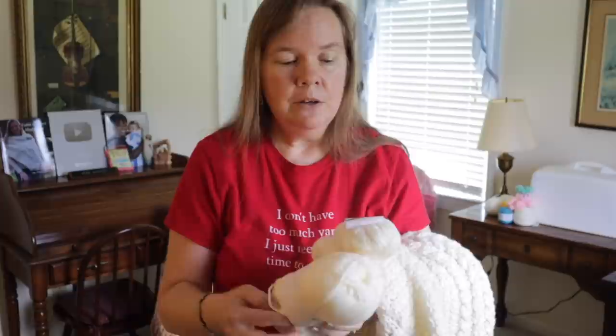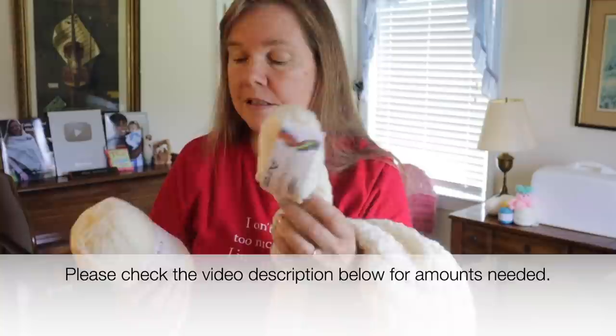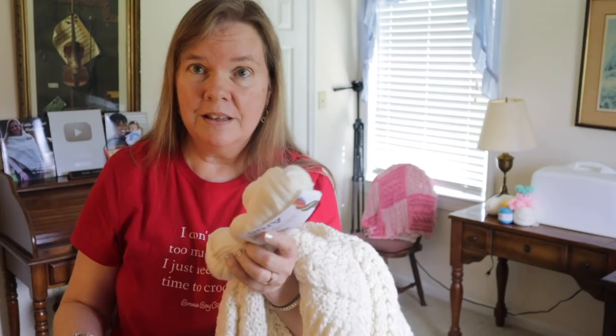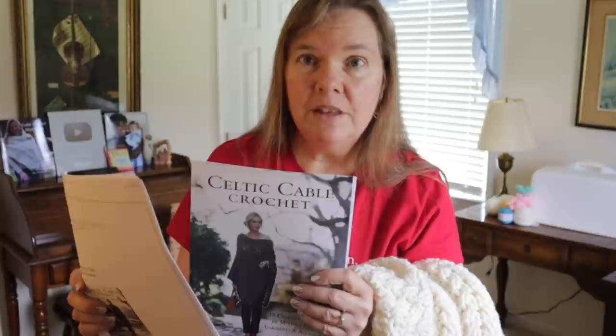All the yarn information that you need is in the video description below. I highly recommend the Cascade yarn Superwash 220 in the Aran size and the Paintbox Yarns Simply Aran, which makes an excellent acrylic choice for those of you who may be allergic to 100 percent wool. You're also going to need a copy of the pattern for the oar lathe robe sweater, which is only available in the Celtic Cable Crochet Book. Make sure you also print off a copy of the errata listing for this project.